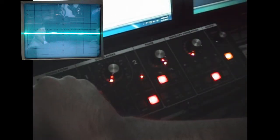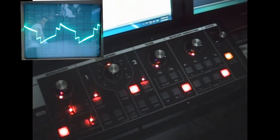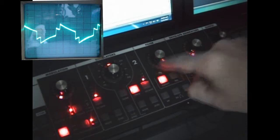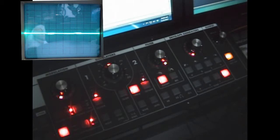We're going to start from a calibration preset, which is one single square wave oscillator. And I'm going to bypass my effects.